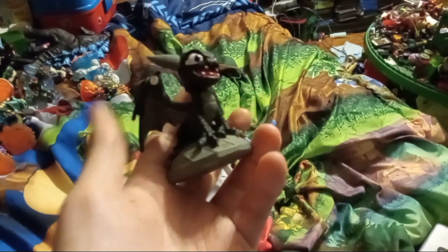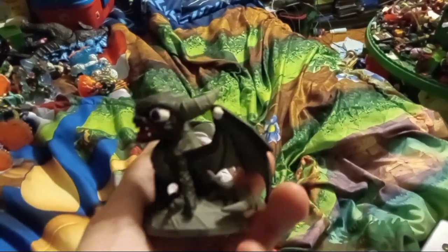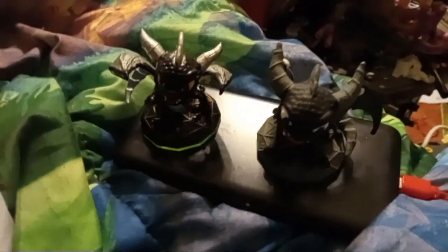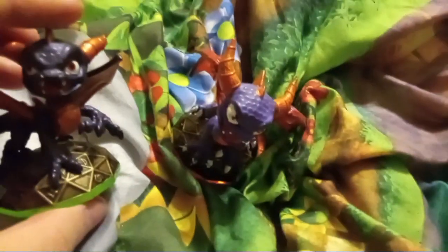This is my finished custom Series 2 Dark Spyro. We got the Series 1 Dark Spyro and Series 2 Dark Spyro — hence the reference of the Series 1 Spyro and Series 2 Spyro.